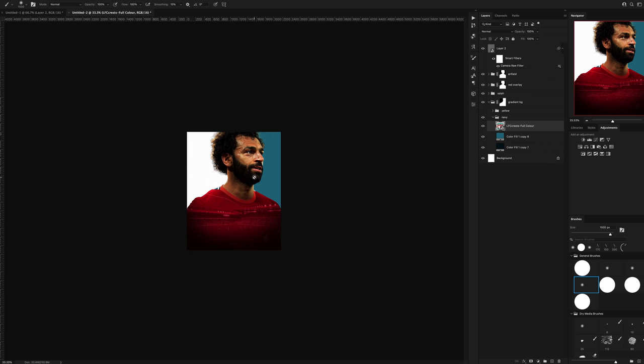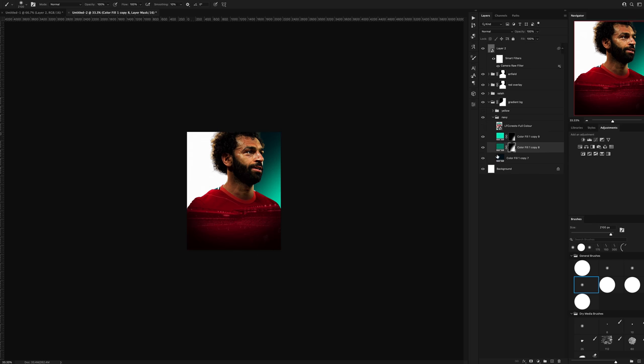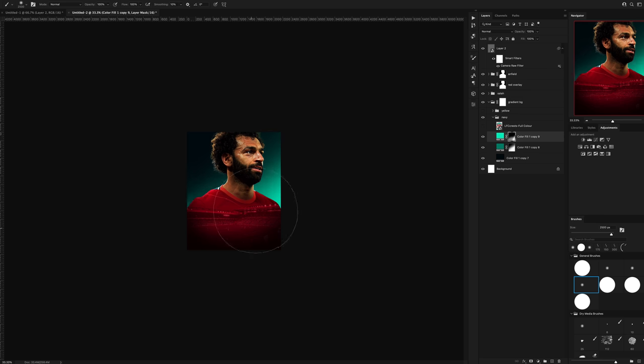I dropped in the Liverpool logo and got a selection of that greeny, tealy kind of colour that they use. Using a few different shades of that colour I created a gradient, and I think that looks much better than the orangey, yellowy direction I was going in.